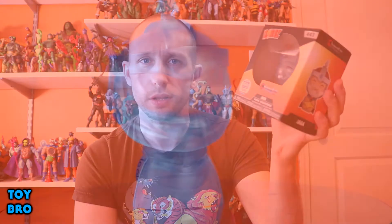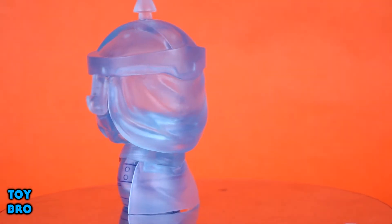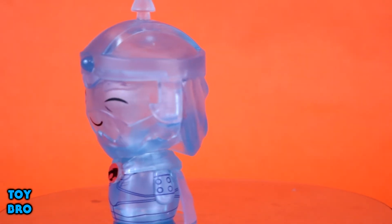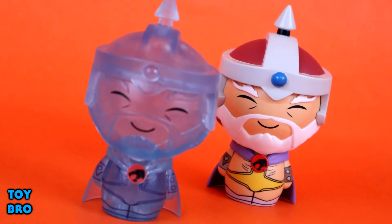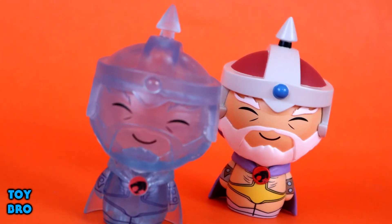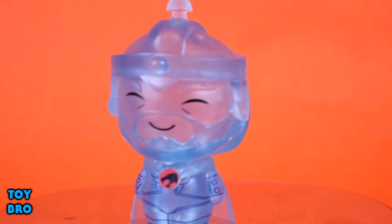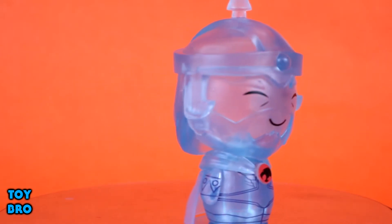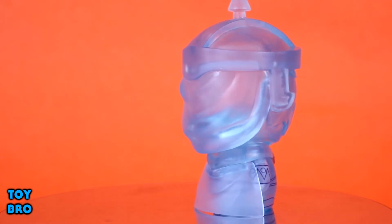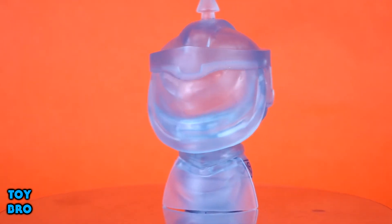It's actually kind of hard to pick him up on camera because of how he's molded. As you can see, this is just a clear blue transparent Jaga. He is identical in sculpt to the original one, which came out a short while ago — that original was a specialty series Dorbz, while this was a web exclusive. This is a play on the fact that Jaga for the overwhelming majority of Thundercats appears in a transparent blue ghost form to Lion-O.